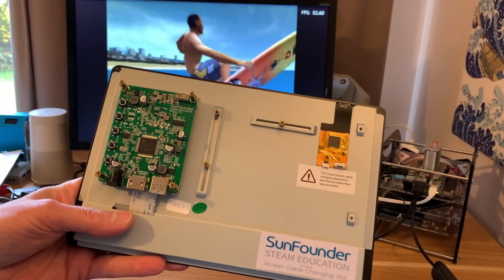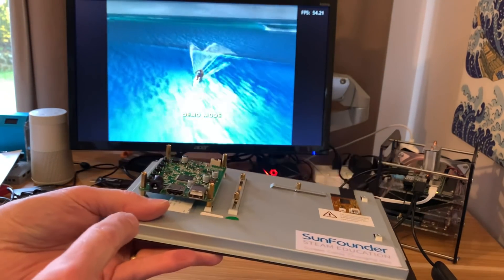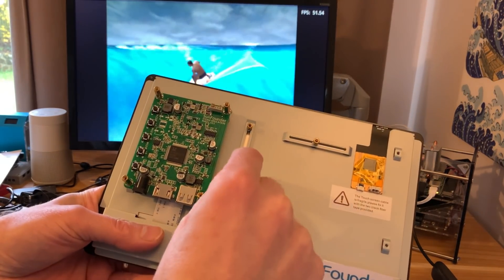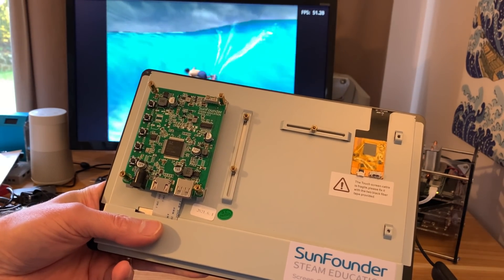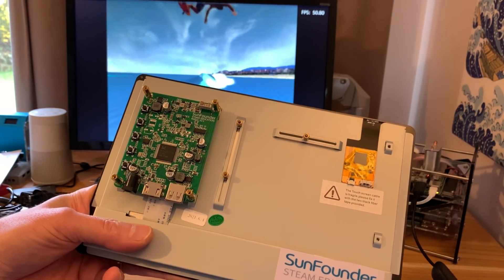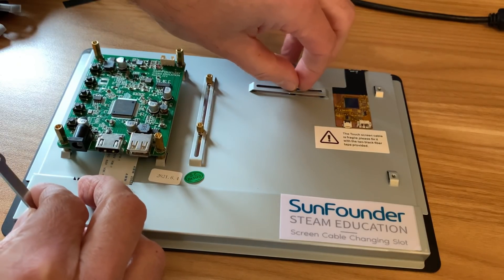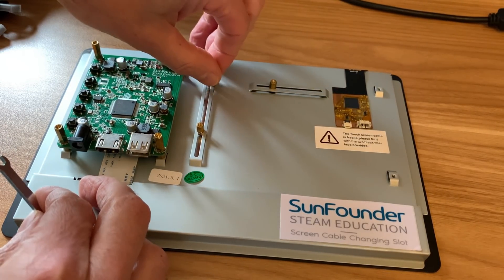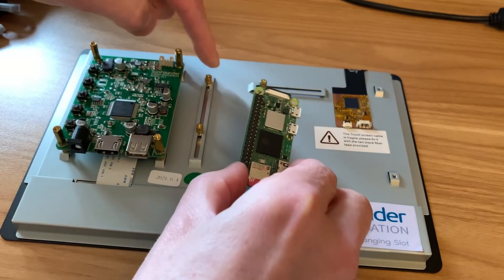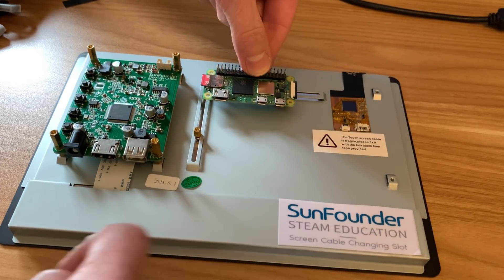When you look at the back you can see how they've done it — these are adjustable. When you're fitting a single board computer to the back you have standard connections: USB-A which I guess is for the touch screen, HDMI, and also the power input. Because these are moveable you can put different single board computers on there. Something like one of my favourites, Raspberry Pi Zero 2W — I can pop that on this 10 inch screen by just undoing these and moving them in and out. You've got three different ones to play around with to get the right size.